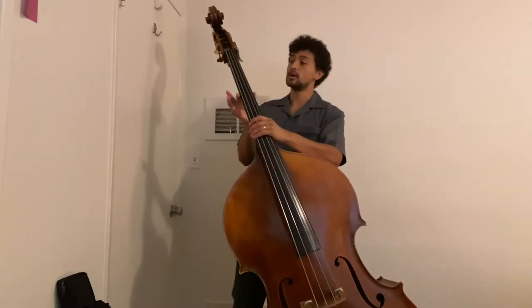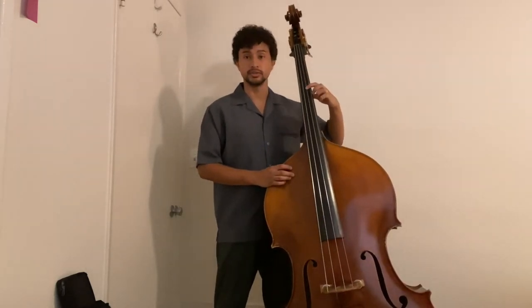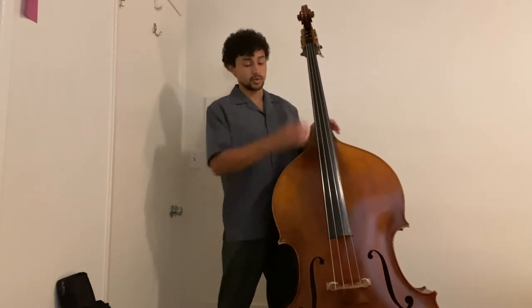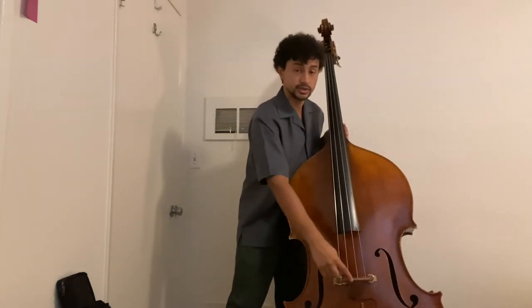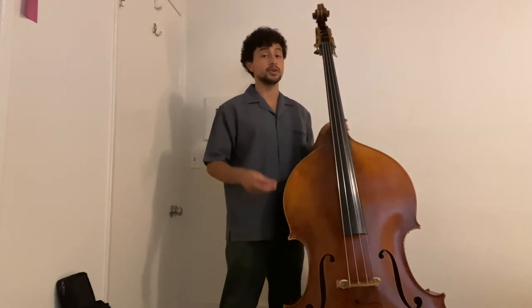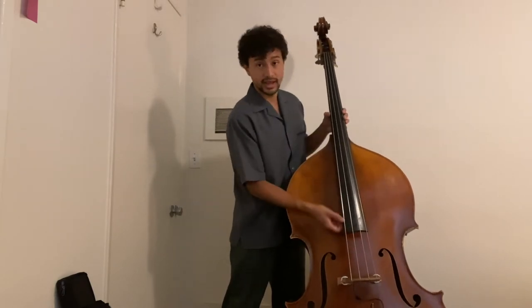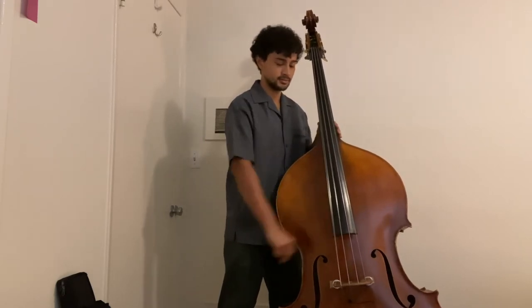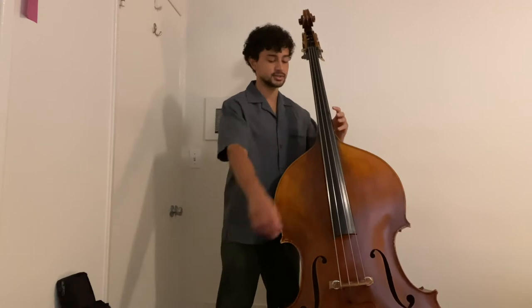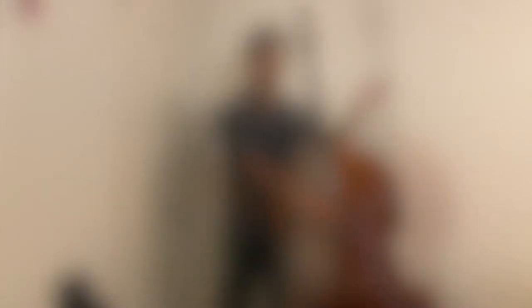We have the long neck of the instrument — this is where we'll be putting down our fingers when holding down different notes. We have the strings that go all the way across the instrument to a part known as the bridge, where the strings will sit. Usually when we play the bass, whether with a bow or our fingers, we play right around the area between the neck and the bridge. When we hold down the strings with our fingers, they'll change the notes.